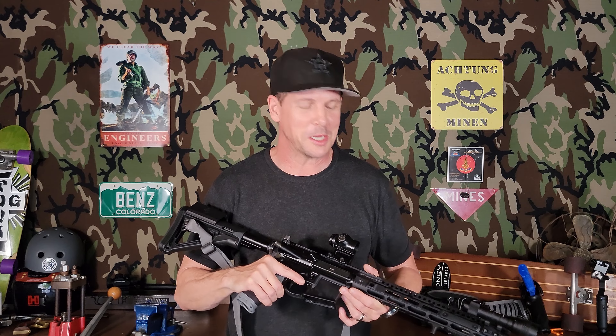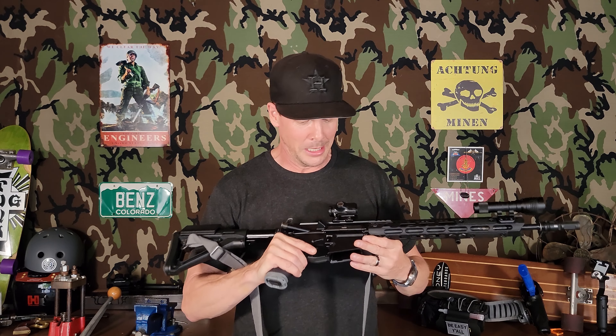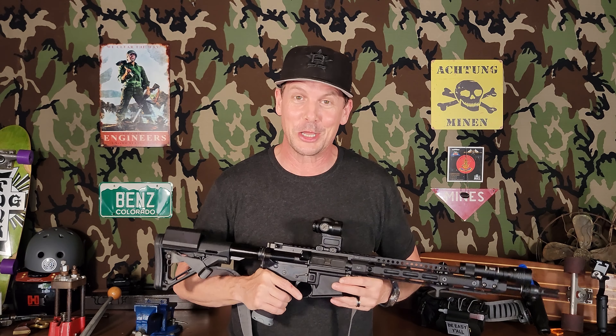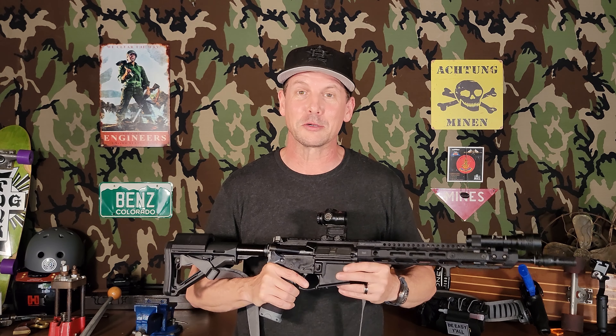My AR is sweating. Howdy y'all and welcome back. Just brought this from the nice icy cold air conditioning to the rather swampy garage out here and it's sweating like a can of coke or something.